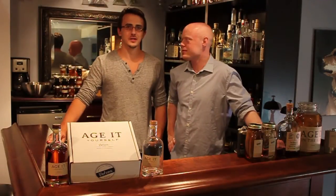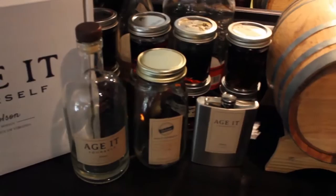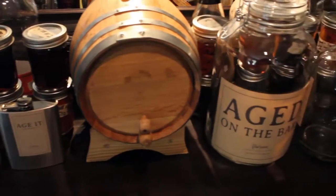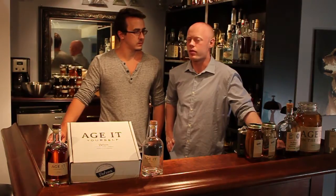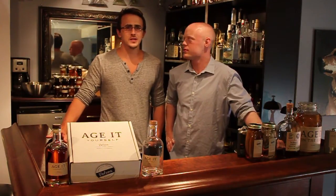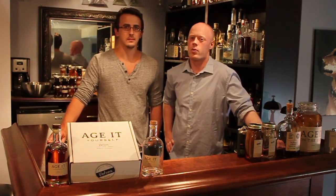What's up Kickstarter? I'm Brian Olson and I'm Michael Volz, and we created the Age Yourself Kit — a whole new way to barrel age your own liquor at home. We're both bartenders, and after trying all other aging kits out there, we were left unimpressed. Many barrels are expensive and slow, and staves just don't do the trick.